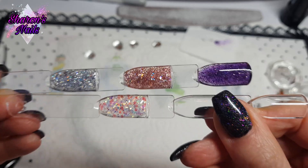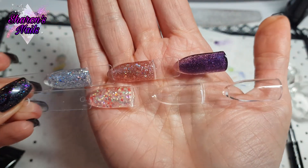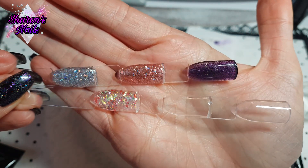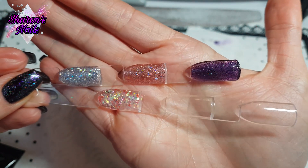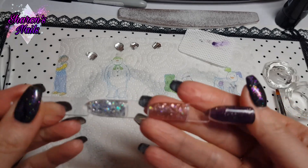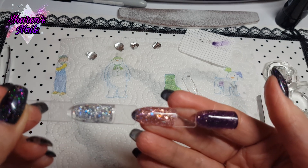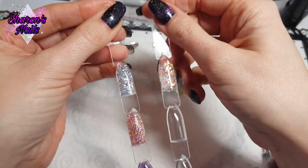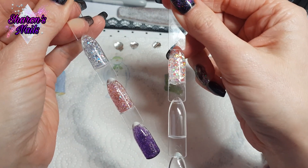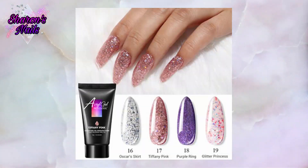Here they all are together — what do you think? I absolutely love them and I'm so impressed. This was a bit of a Christmas present to myself and I am really happy with them. They are beautiful. If you'd like to get these as well, I'll leave a link to the Model One's website. They aren't available on Amazon, at least not in the UK — I'm not sure about the US, but at the moment they're only available on the Model One's website, so I'll make sure to link that. I hope these swatches helped you decide whether to buy them. As usual, thank you so much for watching, thank you to all my subscribers — see you next time, bye!